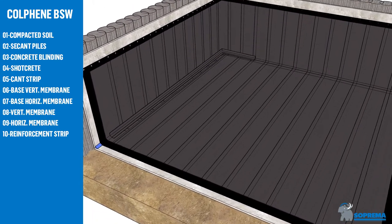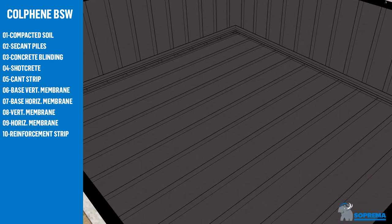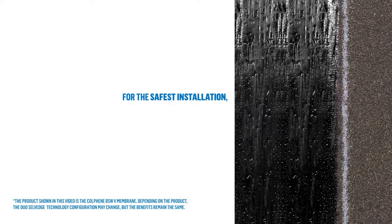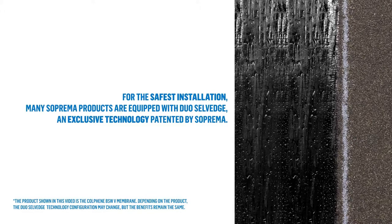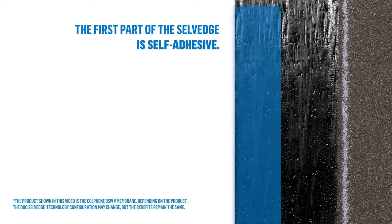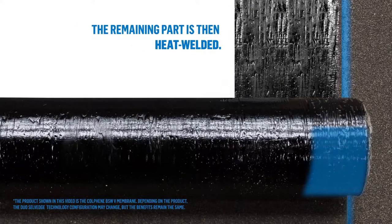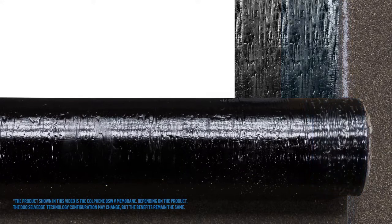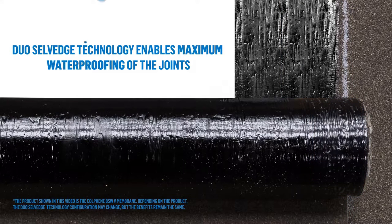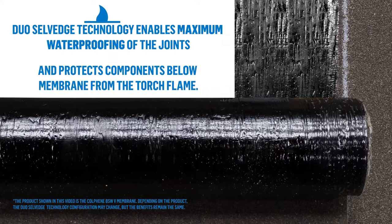Install the reinforcement strip as manufactured by Suprema. For the safest installation, many Suprema products are equipped with Duo Self Edge technology — an exclusive technology patented by Suprema. The first part of the Self Edge is self-adhesive, and the remaining part is then heat welded. Duo Self Edge technology enables maximum waterproofing of the joints and protects components below the membrane from the torch flame.